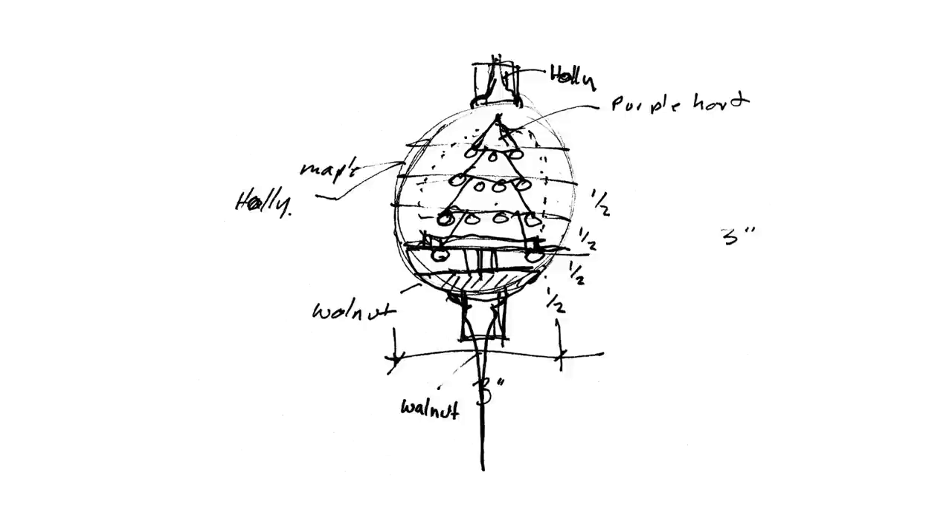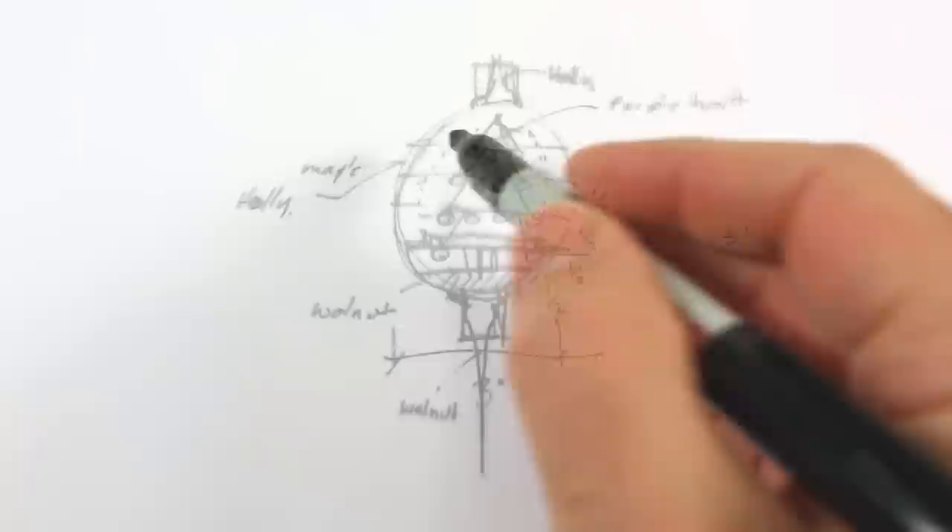I've been wanting to do some segmented woodturning, and it was time to do an ornament, so I combined the two. I'd like to do some segmented turning that represents an image — more than just a pattern. So I thought I could do a Christmas tree on the ornament, because I can draw a Christmas tree with geometric shapes.